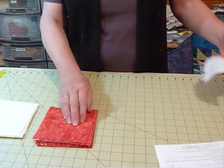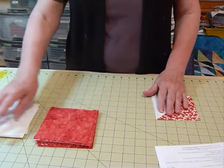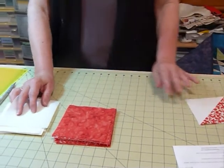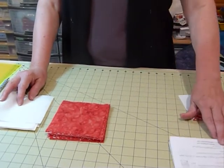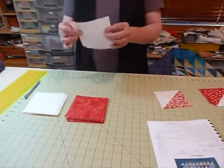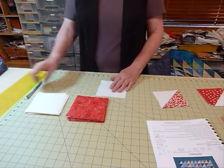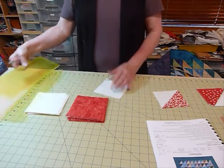I've got an assortment of different red fabrics and some whites, and I've already cut my squares. The first thing I do to make the half square triangle shape is take the lighter — or white — square and place it right side down on my board. I've got a pencil and a ruler ready.